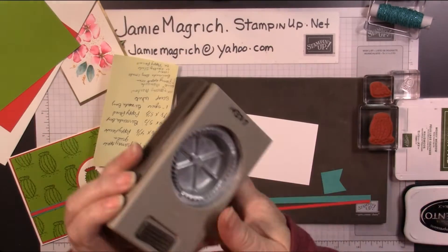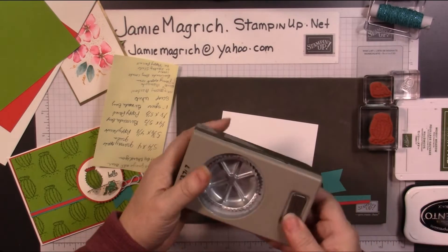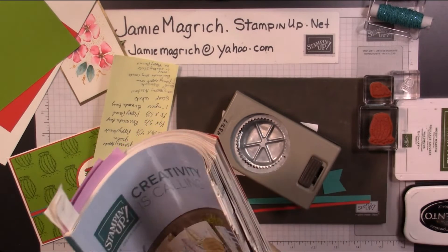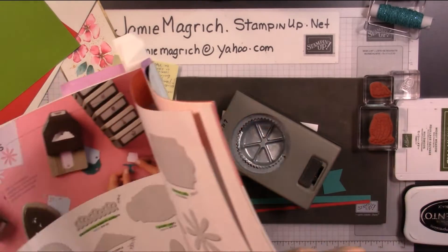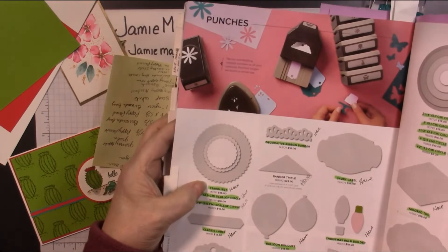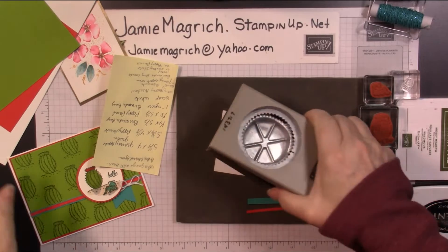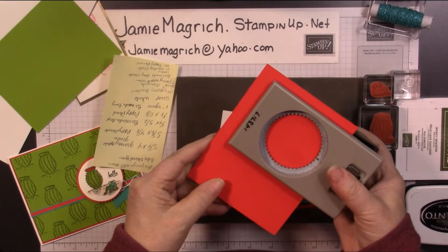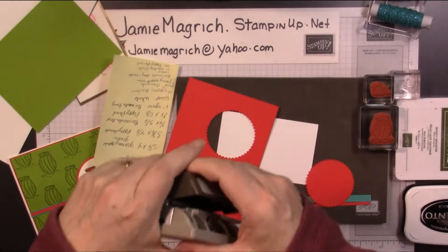Then I have the Starburst punch — I forgot what the correct name of that was, so I got out the book to look. Yes, Starburst — I was correct. And we're going to punch out of the center of this Poppy Parade piece. I'm going to make sure it's at least a quarter inch from the edges. Put that aside; we're done with that punch.